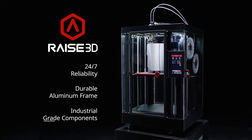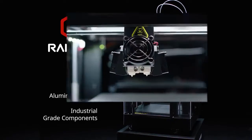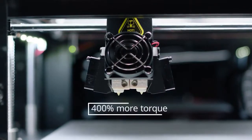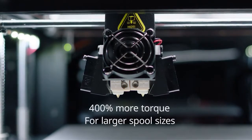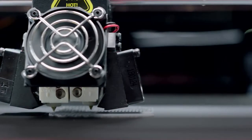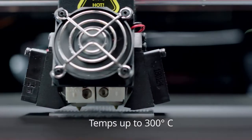ready to integrate print factories and build customized parts on demand. Electronic-driven dual-extruders increase torque by 400% to feed a variety of spool sizes, with hot end temperatures capable of reaching 300 degrees Celsius for diverse filament compatibility.